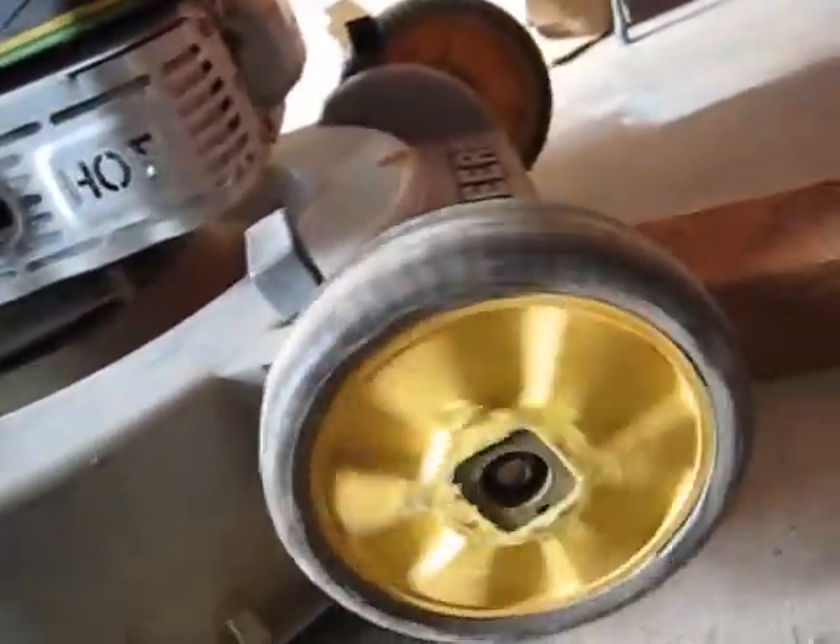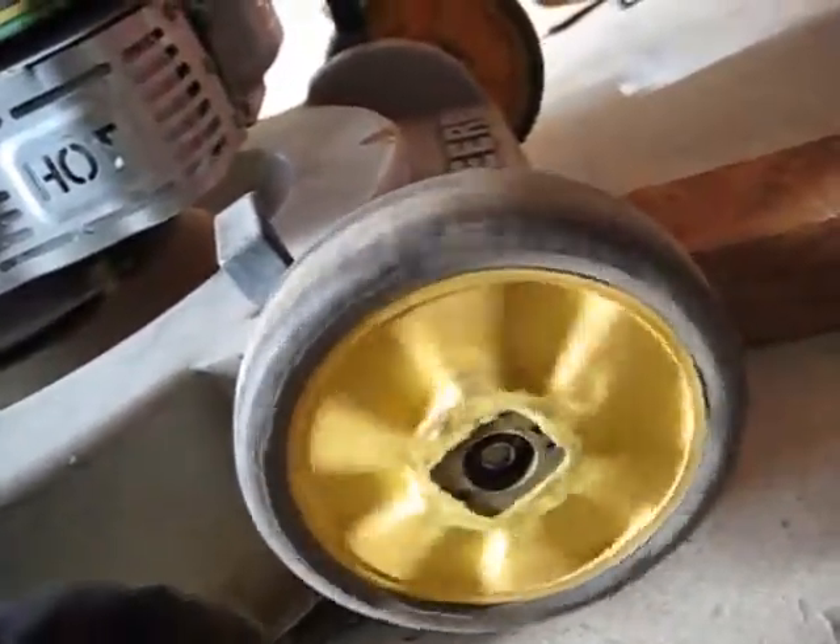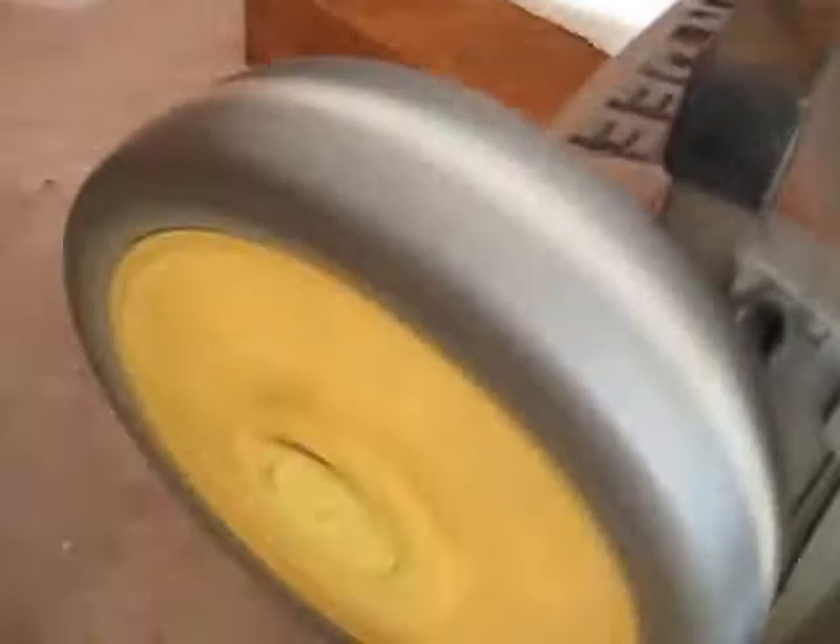Ok, before we start — that one dried out, barely. See how dry this one is — it's probably not a bad spin. That's not too bad. I might put some more on it anyway though, it probably needs to top up.